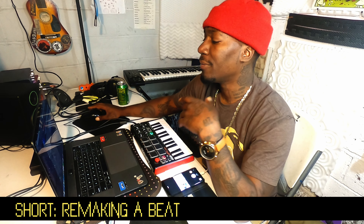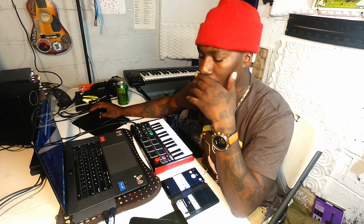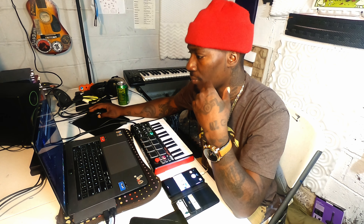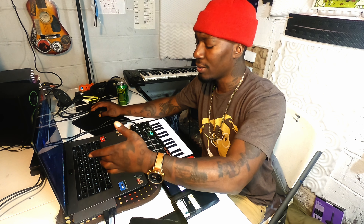I'm remaking a beat for a client — they used a YouTube beat. The beat is a YFN Lucci, A Boogie type. Shout out to DJ Ice, but yeah, my man did a track tour and I guess he couldn't get the beat from the producer.